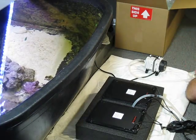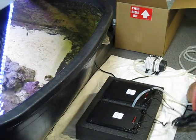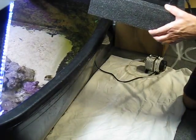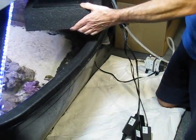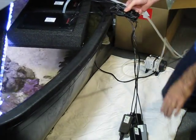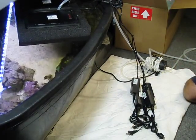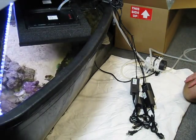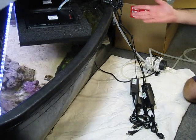You just connect up the airline, put your power supply on, and you're good to go — just drop it in. That's the installation; not much to it. It's going to slowly settle into position as the inside fills up with water. If you were looking for a quick installation filter, this would be it.